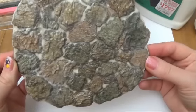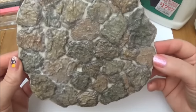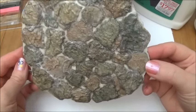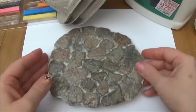Hi everyone. Welcome back to Where the Gnomes Live. Today I'm going to show you how to make this beautiful stone floor. You can leave it a natural stone color or you can color the stones like I did, and I color the stones after the whole floor is done.